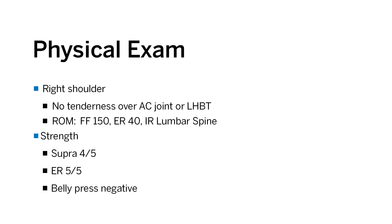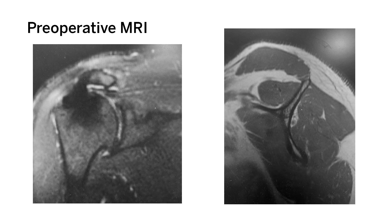On physical examination, his range of motion was preserved, but he did have weakness with empty can testing to test the supraspinatus. His MRI on the fluid-sensitive coronal images shows a re-rupture of the supraspinatus. There is artifact from the previous anchors at the greater tuberosity, and you can see retraction of the supraspinatus tendon to the middle of the humeral head. As is typical in re-ruptures of previously repaired rotator cuff tendons, the tendon is very thin and atrophic.